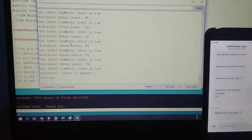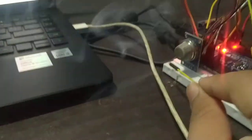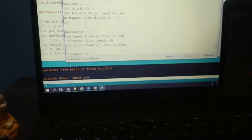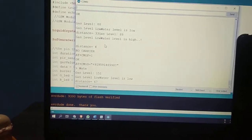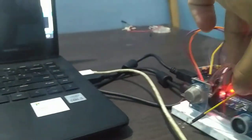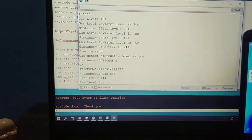Now let's give input to the gas sensor. I am using incense sticks to provide the gas input. Let's wait a moment — the ultrasonic sensor has been detected. Now the gas reading has reached 243, which exceeds the threshold voltage of 200.